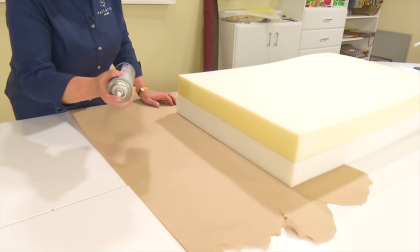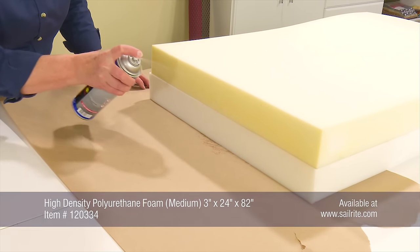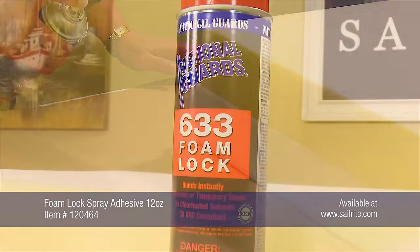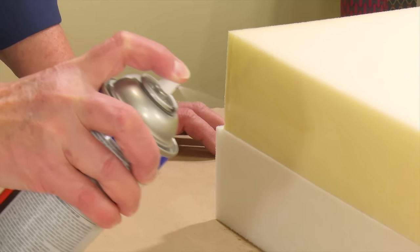We are using the Foam Lock Spray Adhesive to glue two sections of a high density polyurethane foam together. For a permanent bond, spray both surfaces thoroughly. Hold the can 8 to 12 inches from the surface to be sprayed and keep moving to achieve an even coat of adhesive.